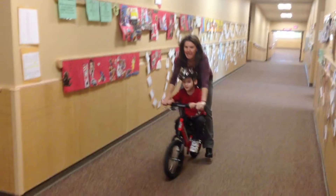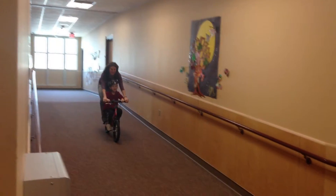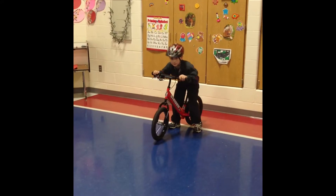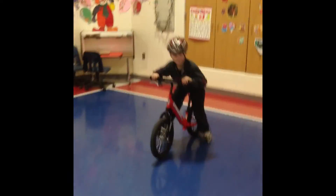I found benefit with the Super 16 bike, especially with my special needs students that I work with — using the back stabilizing pedals to help them learn balance and work on feeling how you can balance on a bike.